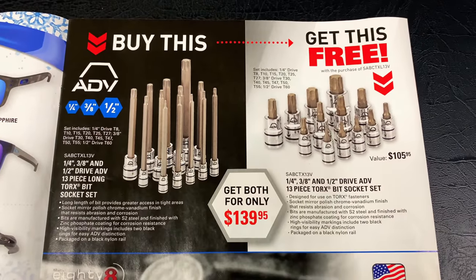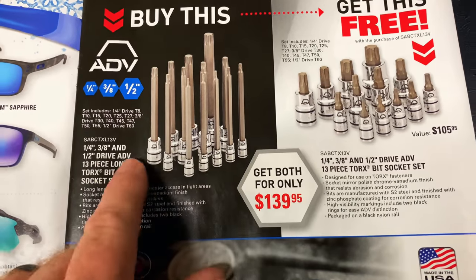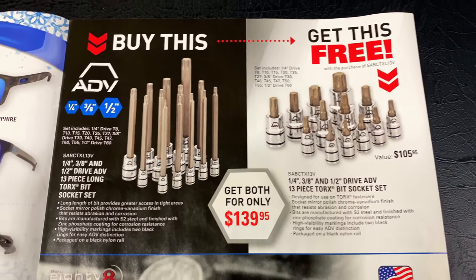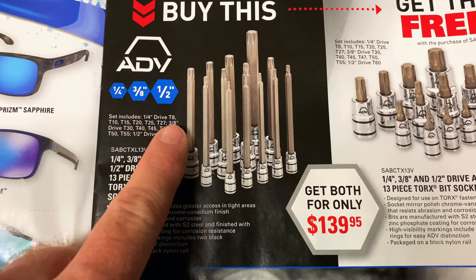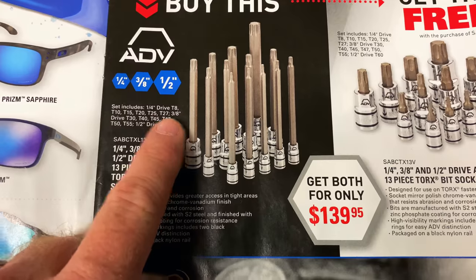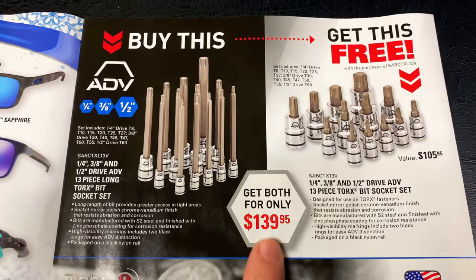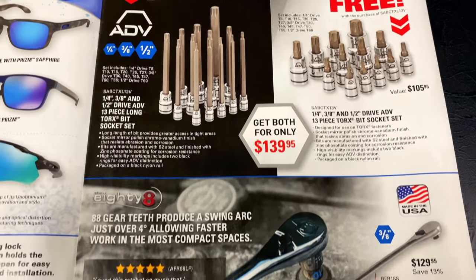And another BOGO deal — can't beat the BOGO deals. When you buy the long Torx bit socket set, you get the standard length 13-piece Torx bit set for free. You're saving $105.95. The sizes cover quarter-inch drive T8 to T27, three-eighths sizes go from T30 to T55, and it's got a half-inch T60. You get both of them for $139.95 — pretty good deal if you need some Torx bits. Talk to your dealer about those.